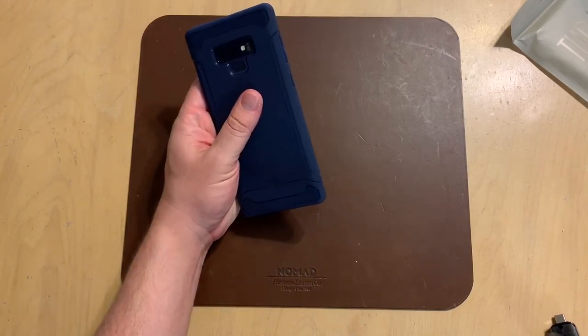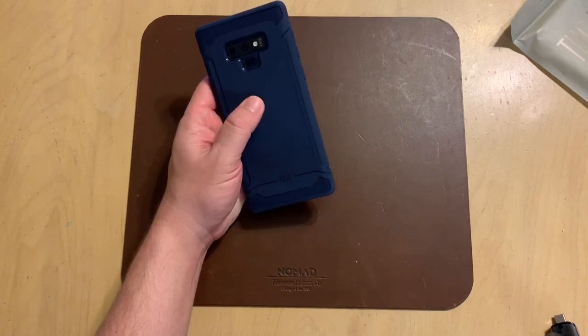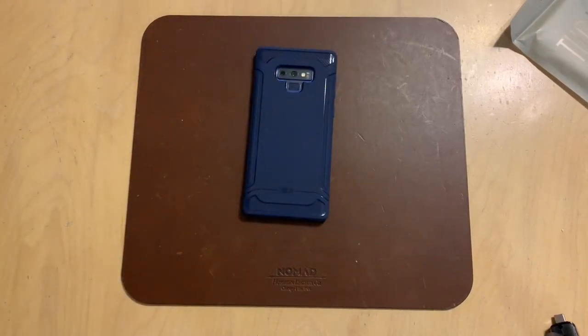It's a nice case — looks good, great price at $8.90 across the board for all three colors, so you can pick whichever one you want. Check it out on Amazon. As always, if you have any questions or comments, please leave them down in the comments section and I'll get back to you. I'll see you guys next time.